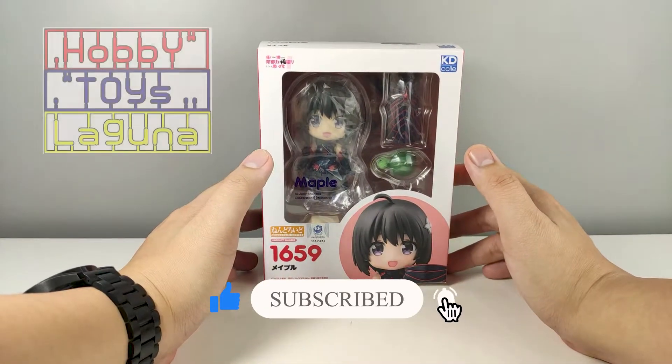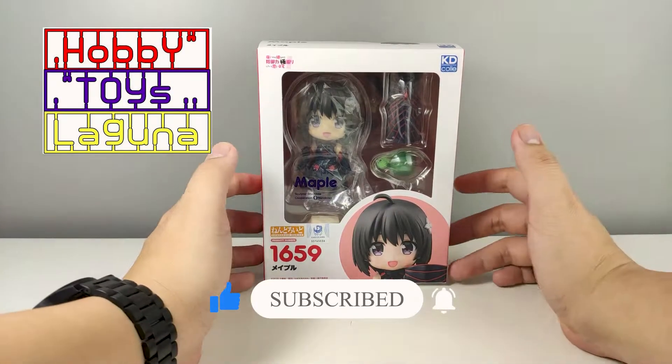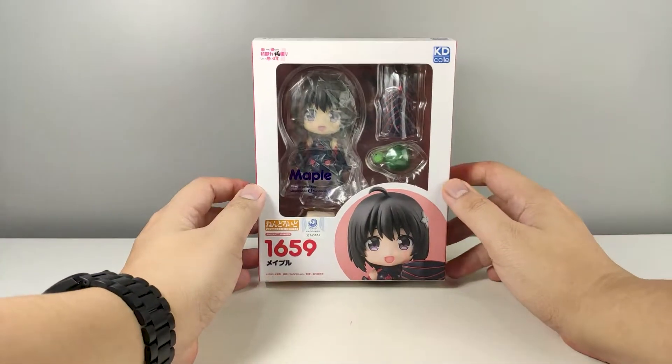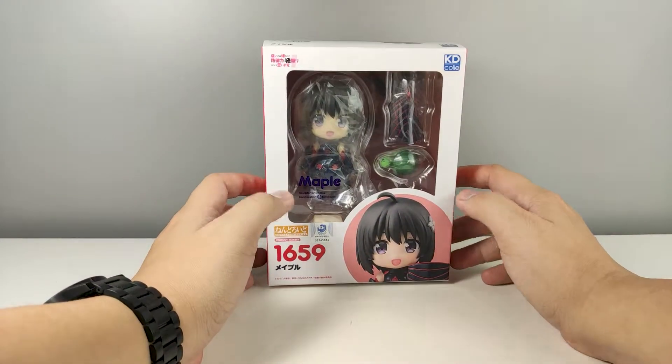I got this from Habitats Laguna, so if you are interested in getting one, the link for their Facebook page is down there in the description box below. This is the packaging for Maple.